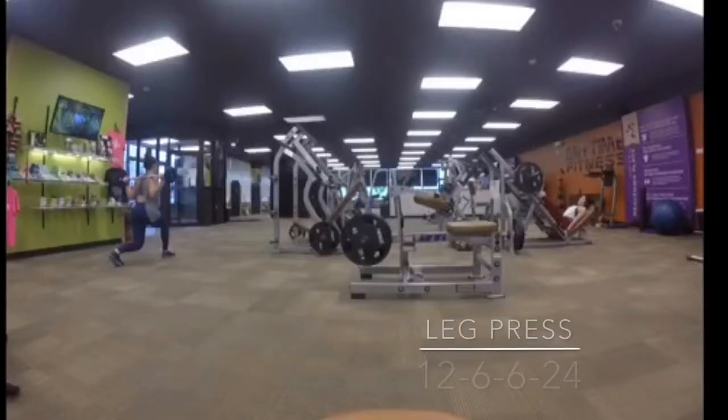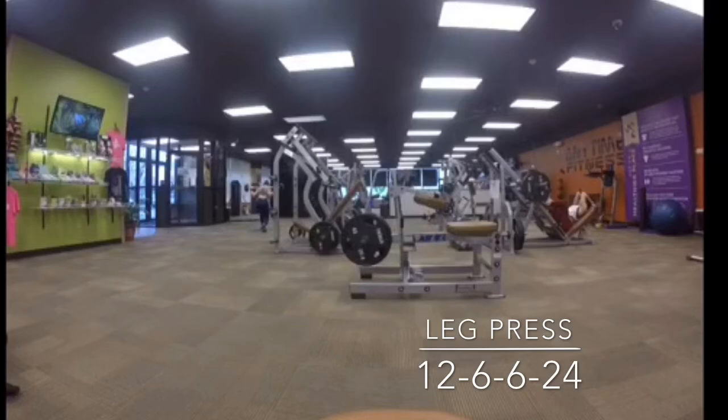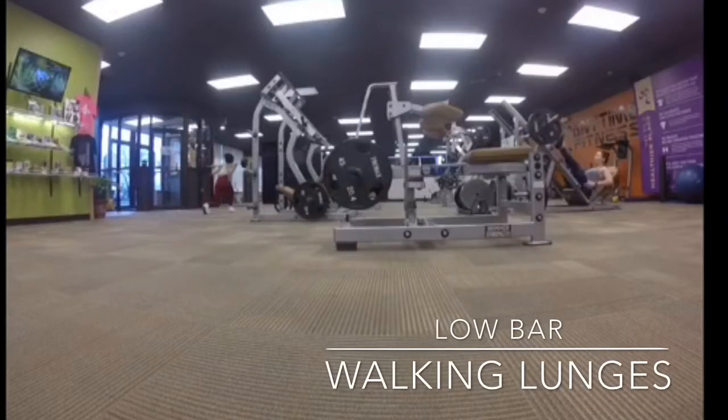So today I did legs with Kelly. We started out alternating between the leg press and walking lunges with the barbell. The leg press we did sets of 12, 6, 6, and 24 reps. We would increase the weight for the sets of 6, then do a moderate weight for 12 and a pretty light weight for 24.